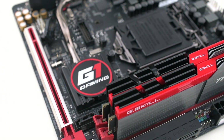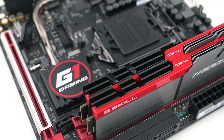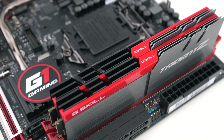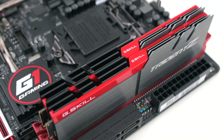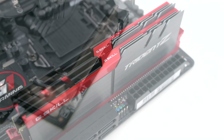For memory, we chose G.Skill's Trident Z DDR4-3000 16GB kit. The two-tone aluminum heat spreaders and red accents on this memory look great with our Gigabyte motherboard, and these DIMMs also come with XMP 2.0 profiles for one-click overclocking support in the motherboard's firmware.